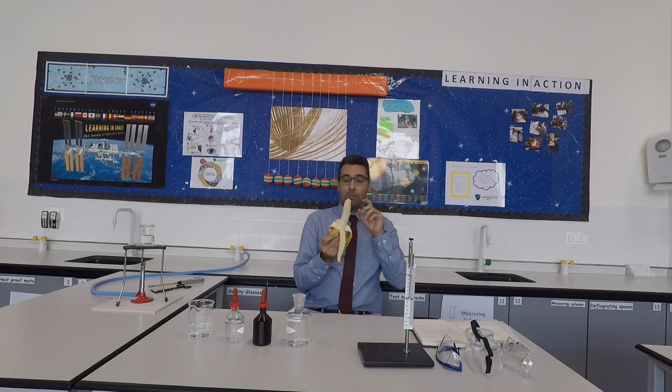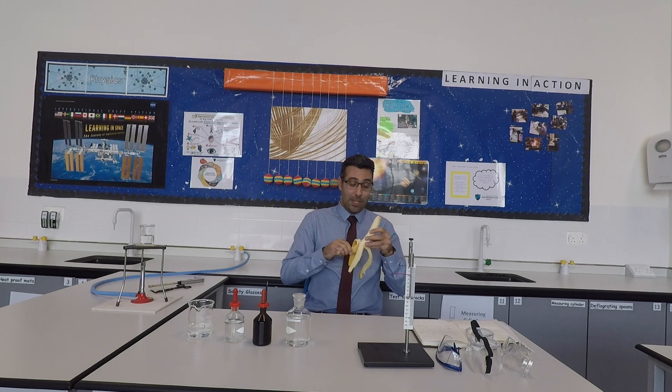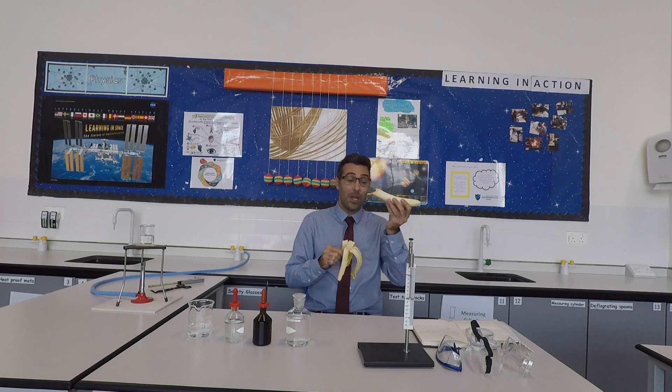I'm not going to have this now. I'm in a science lab, so I'm not allowed to eat or drink. So what I'm going to do — I'm going to put the food away.